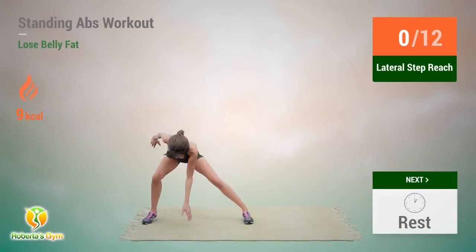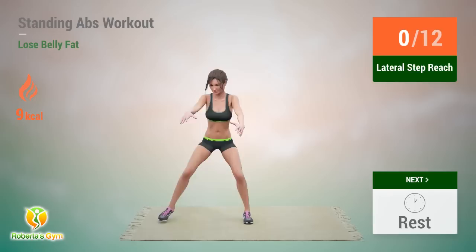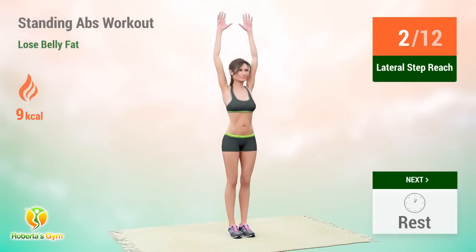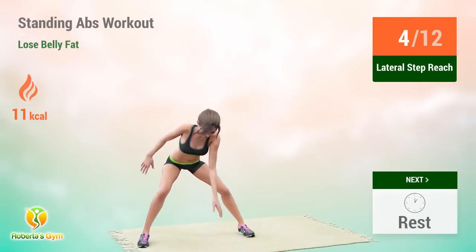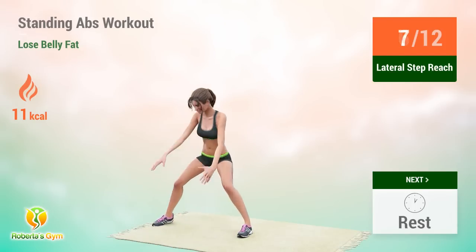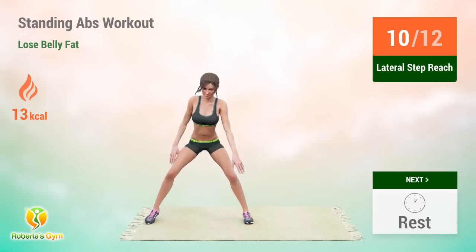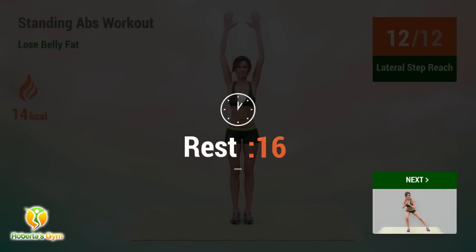Up next: lateral step reach. In 5, 4, 3, 2, 1, go! 1, 2, 3, 4, 5, 6, 7, 8, 9, 10, 11, 12. Rest time.